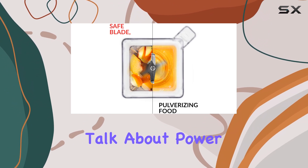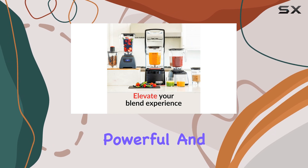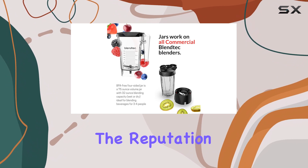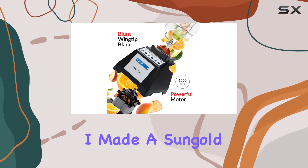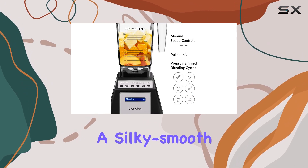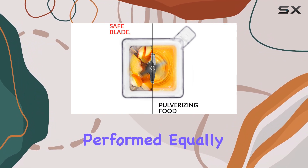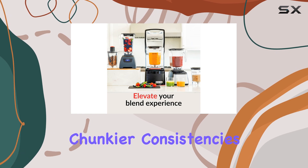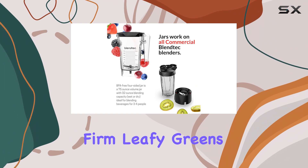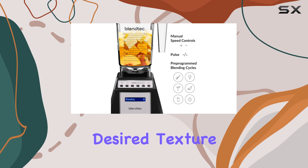First off, let's talk about power and build quality. I was impressed to find that the Blendtec felt just as powerful and sturdily constructed as the Vitamix 750, which is saying something considering the reputation of Vitamix blenders. I made a sun-gold tomato sauce and blended it on high for about two minutes. The result was a silky smooth sauce with absolutely no bits of skin or seeds. It performed equally well when I used the pulse setting for chunkier consistencies, like a Swiss chard pesto. The blades efficiently broke down the firm leafy greens without turning them into a pure liquid, giving me the desired texture.